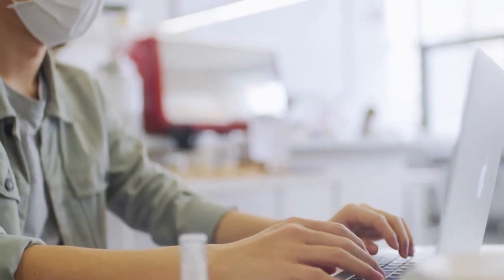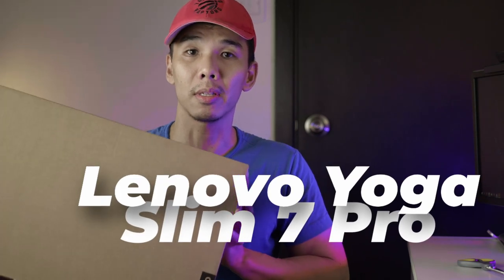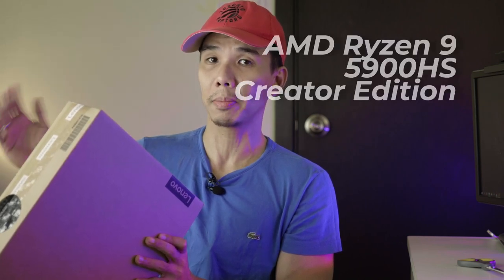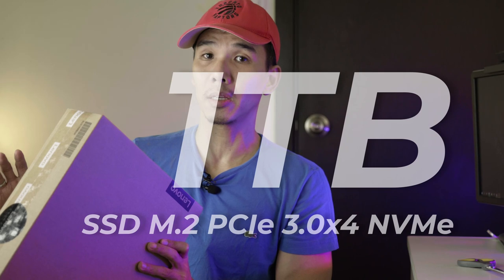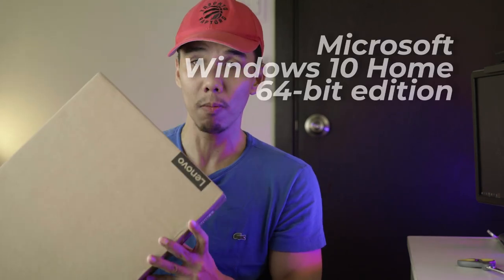Which brings us to this device that we are opening up today — the Lenovo Yoga Slim 7 Pro. Looking at this small strip of sticker right here, it tells us that we have a slate gray Lenovo Yoga Slim 7 Pro with a 14-inch 2.8K OLED display, AMD Ryzen 9 5900HS chipset with a maximum clock speed of 2.2GHz, 16GB of RAM, 1TB SSD storage, and a discrete GPU which is the MX450. It runs Windows 10 Home out of the box.